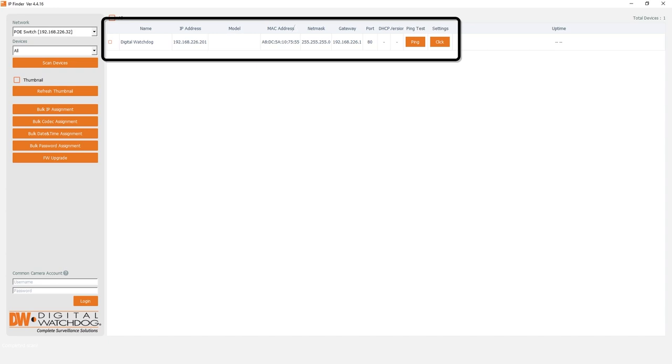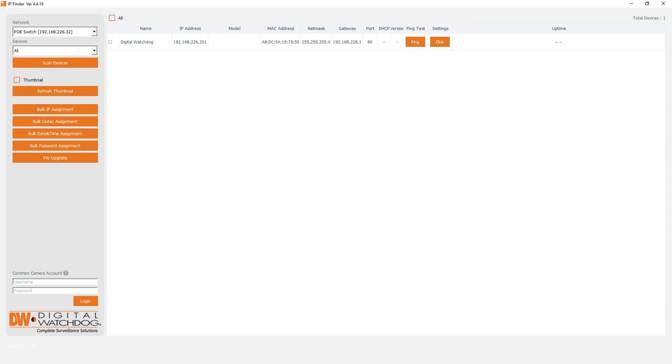Once your device has been detected, you can set a custom password. If you are setting up multiple cameras, you can configure the login to them simultaneously. To do this, click the checkbox to select a camera, then click the Bulk Password Assign button.